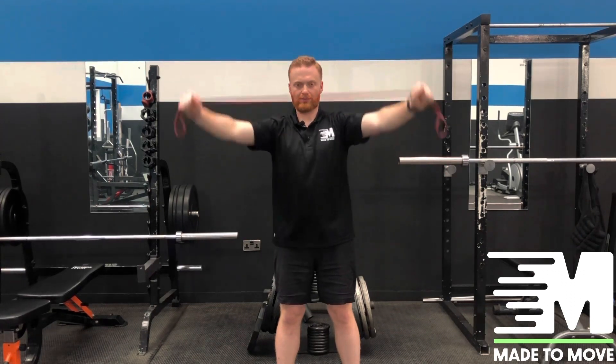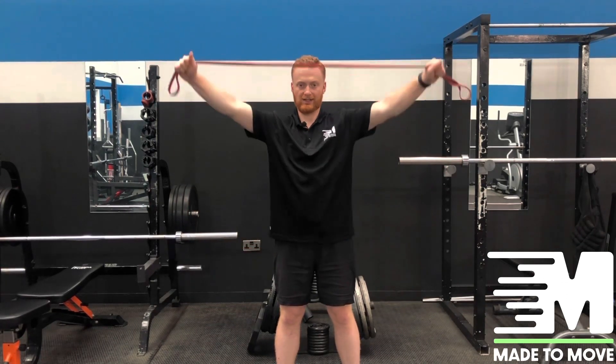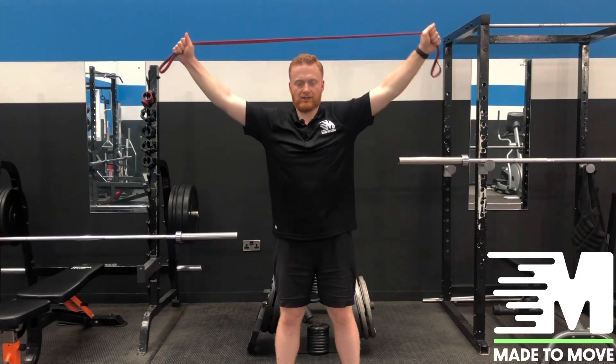Just exploring all four corners of the shoulder. Give me some nice tension on the band, coming through.